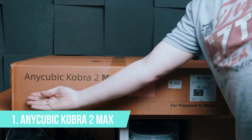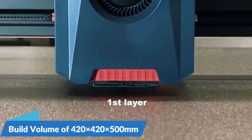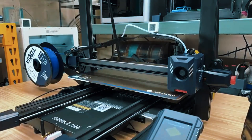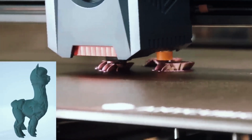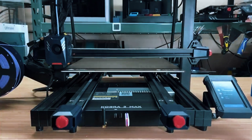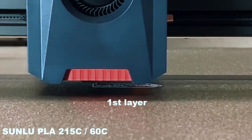Number 1: Anycubic Kobra 2 Max. This one redefines what big budget printing can look like. It's fast, it's smart, and it's huge. With a massive 420x420x500mm build size, it rivals the largest consumer-grade printers on the market. But what really puts it at the top? Speed. We're talking up to 500mm/s — and not just theoretical. Thanks to a rock-solid design with dual Y-axis rails, a super-stable frame, and input shaping, it can actually hit those speeds while still delivering clean, sharp layers. It also includes LeviQ 2.0 auto-bed leveling, which not only calibrates but also lets you adjust Z-offset digitally, meaning fewer failed first layers, faster setup, and smoother printing from the start.